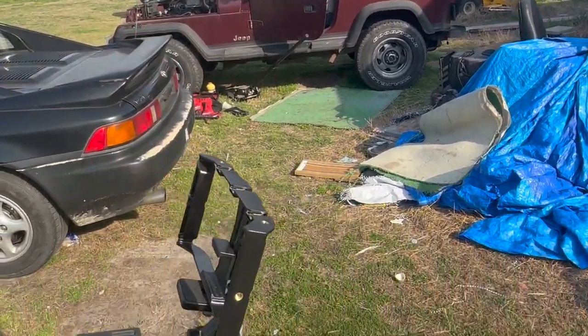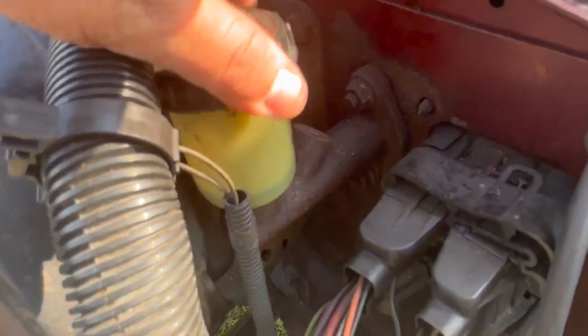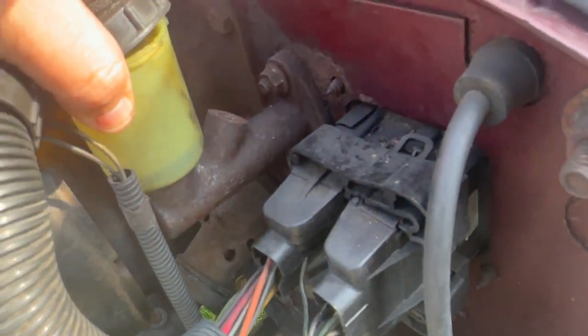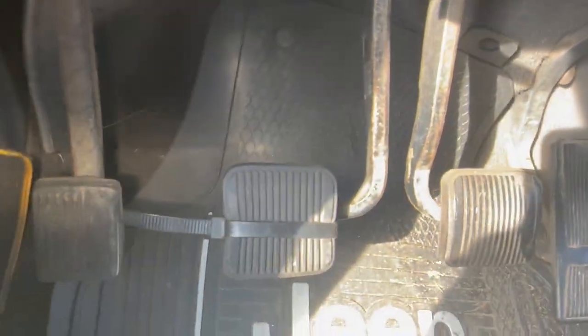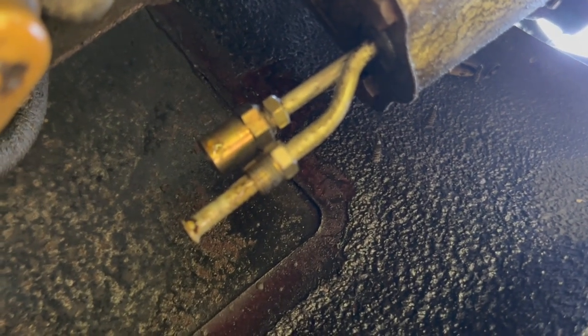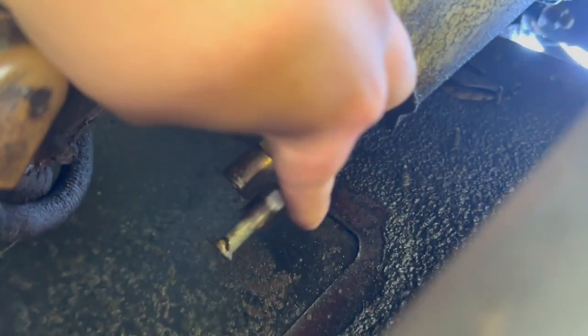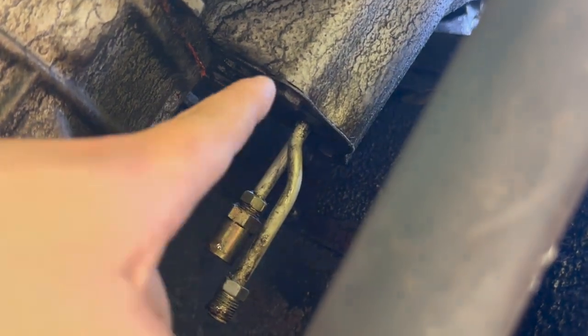I haven't seen anyone document this type of job — it's fairly new from the forum. I've already bled it out, loosened the bolts, and it's ready to go. I have a zip tie on my pedal. Looking underneath, here's where the new line is going to come in — that's why I bought the adapter piece, which connects to the slave right there. The slave isn't leaking, which is good.